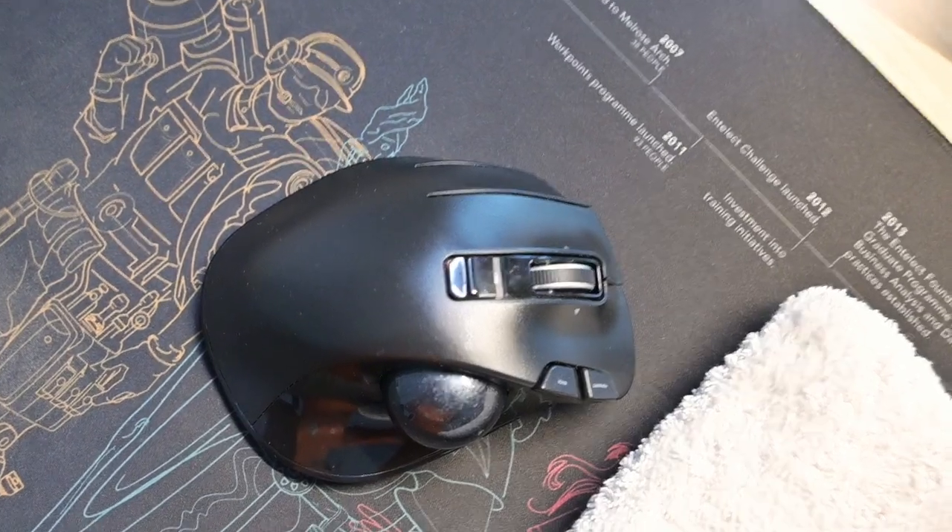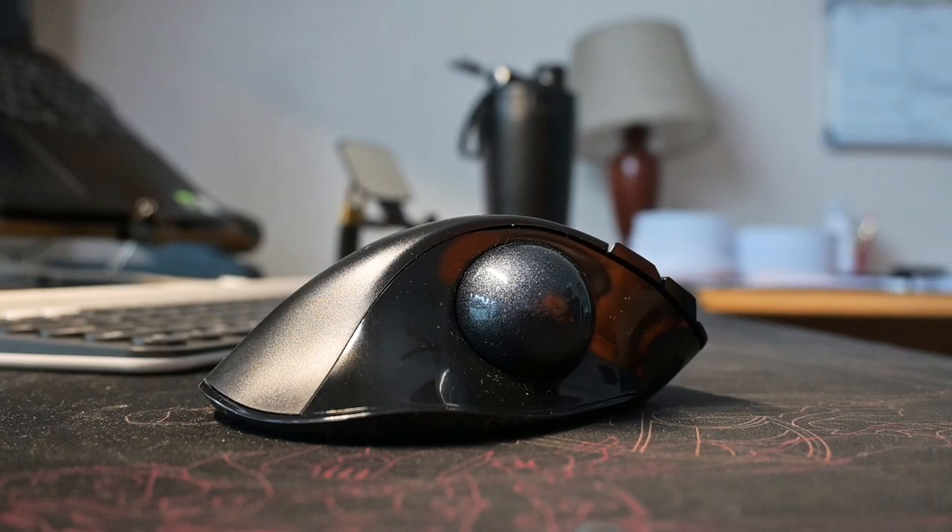I really love the shortcut buttons — they are really convenient and useful and speed up your workflow. I can't go back to a mouse without shortcut keys. I think it's really critical, especially if you work in IT or anything where you're using the computer a lot, like Excel and stuff like that. Super helpful — it's something I also spoke about in my other video with the Red Dragon mouse.